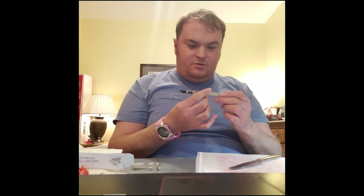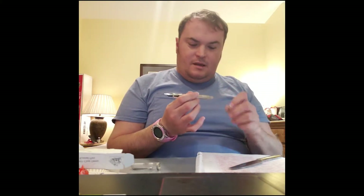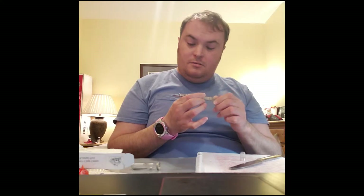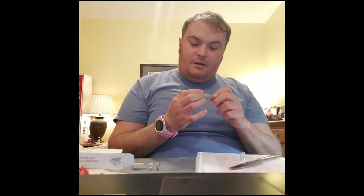Anyway, this is the Noodler's Conrad. It's a very interesting amount of parts that went into this that are undeniably awesome. The smell, though.